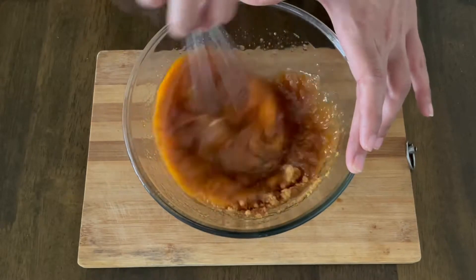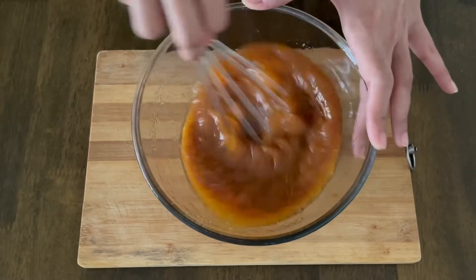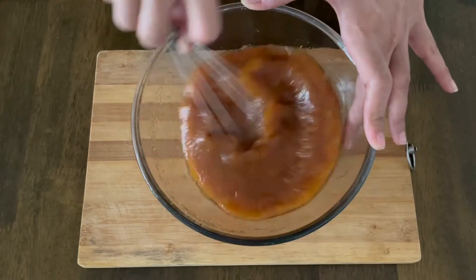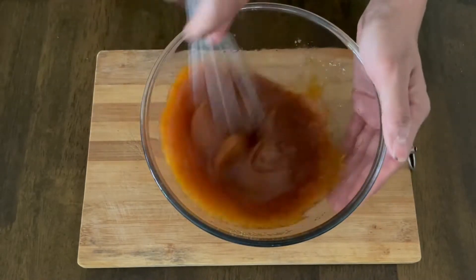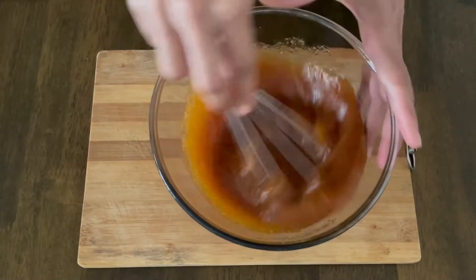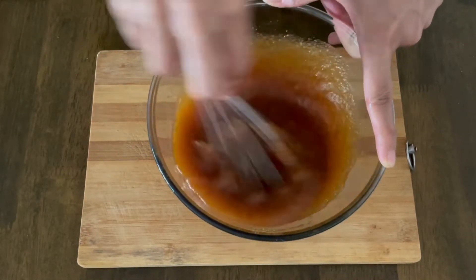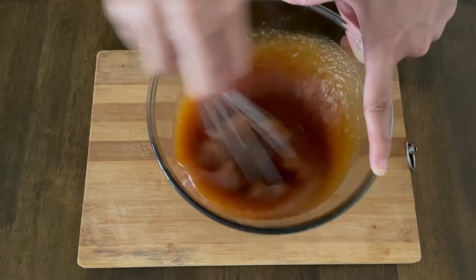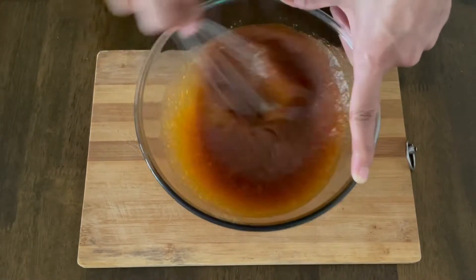You can also do this step with an electric mixer — I just have this handy, so I'm using it. If you don't want to use virgin coconut oil, you can also use any other flavorless oil. Just don't use something with a strong taste like olive oil. If you want to make this recipe vegetarian, instead of three eggs you can use 150 grams of curd or dahi.